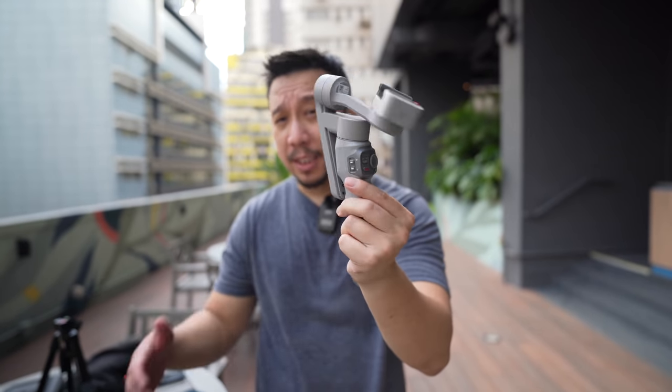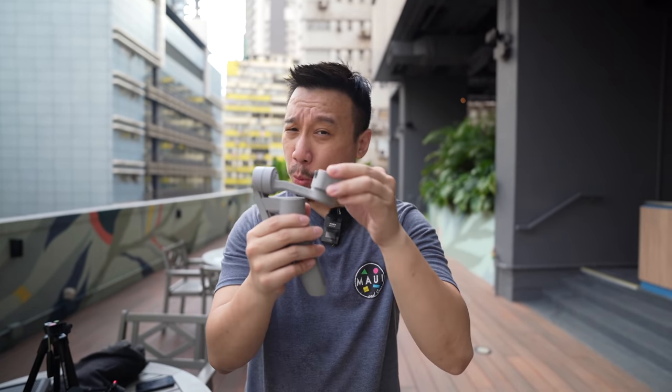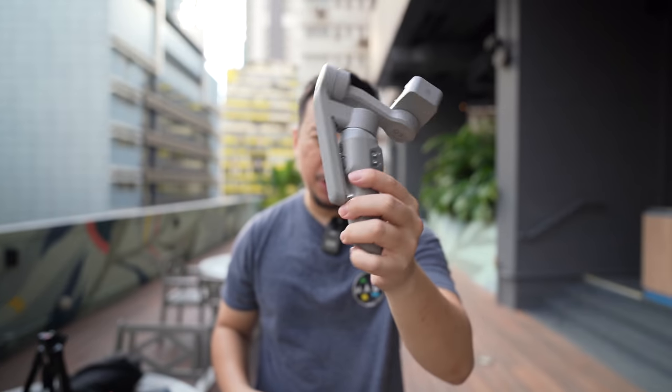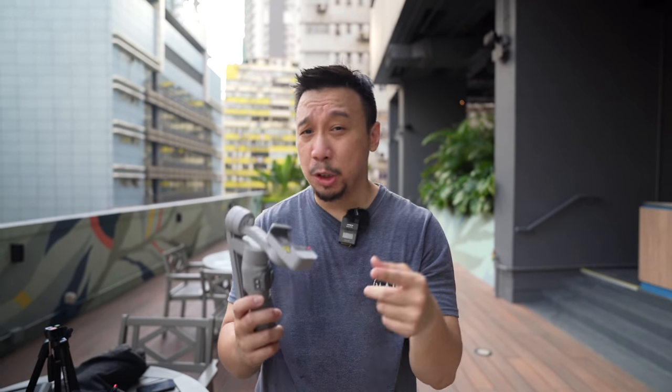The Zhiyun Smooth Q3 is an improvement over the last model in that it is both lighter and smaller, yet the payload is heavier. The payload is how much weight a gimbal can support without stressing the motor too much. The Zhiyun Smooth Q3 weighs 340 grams and the payload is 280 grams — which covers just about every slab smartphone.